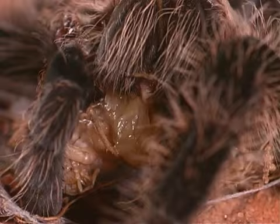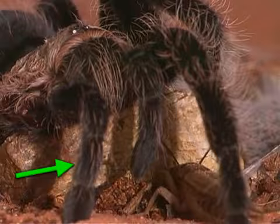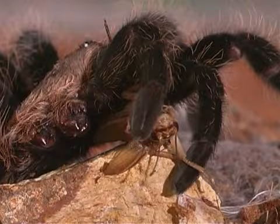In front of the mouth, a spider has two chelicerae, each with a fang on it. Behind and below the mouth is another pair of mouthparts called pedipalps. They look like legs, but serve as feelers and are used to taste and crush food prey.